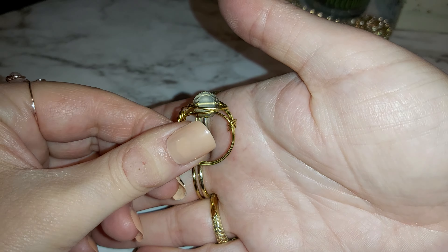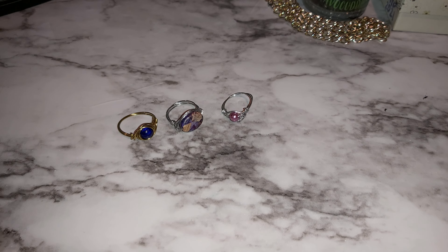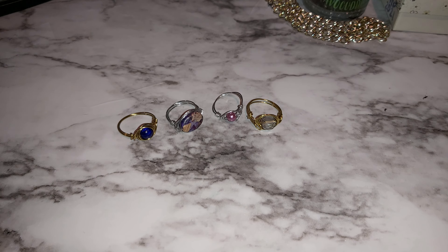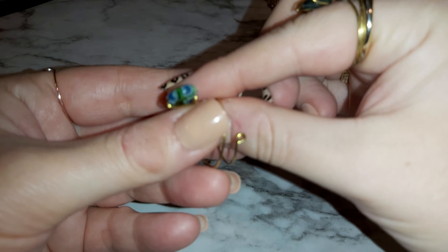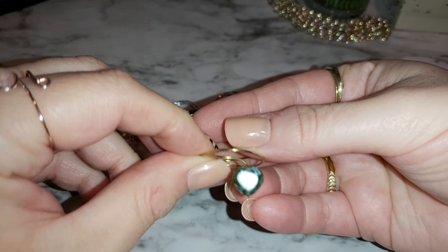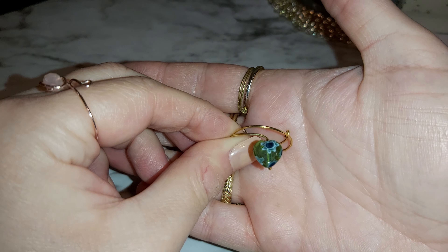There's another gold one — this one's a large one, got a really shiny stone in the middle. I made sure that one was wrapped really good too. It's a little larger and sparkly, I love it. What do you think? Let me know down below.